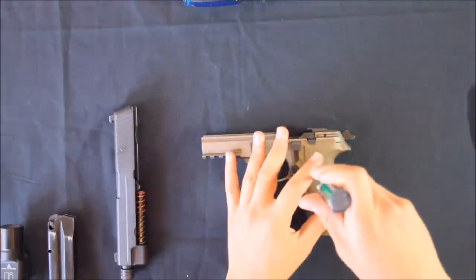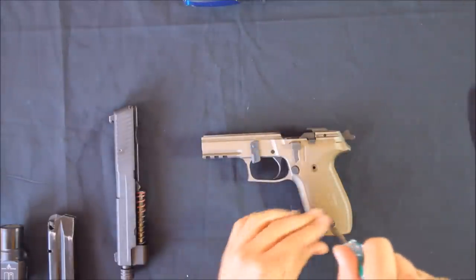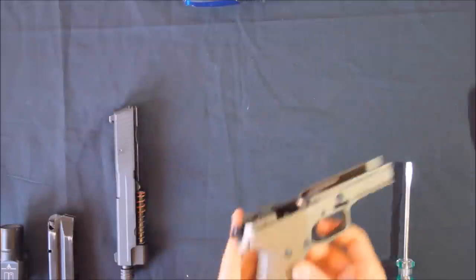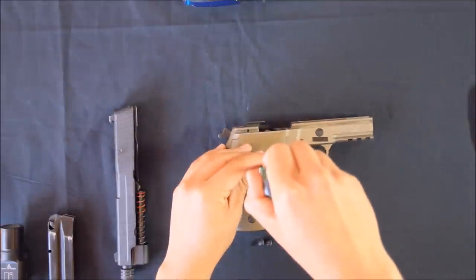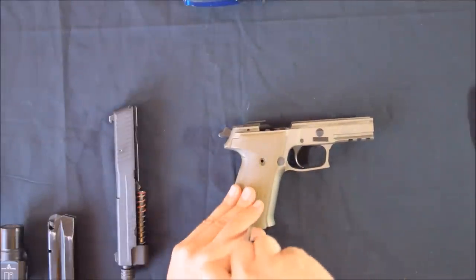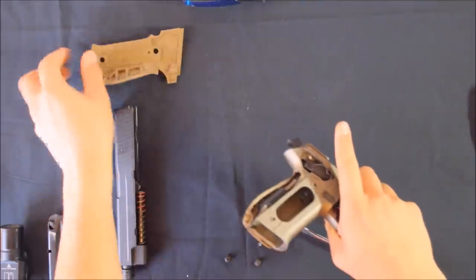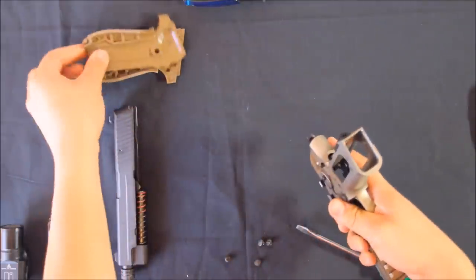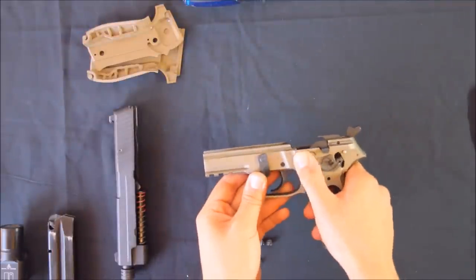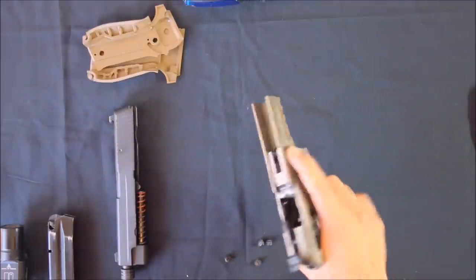Begin by taking the grip plates off. De-cock the pistol and remove the takedown lever by pushing on the right side and turning it.